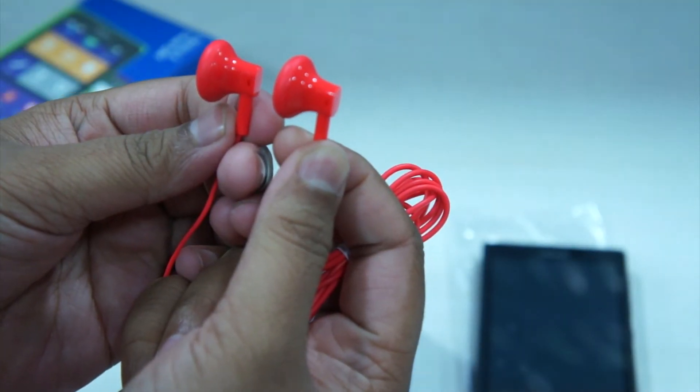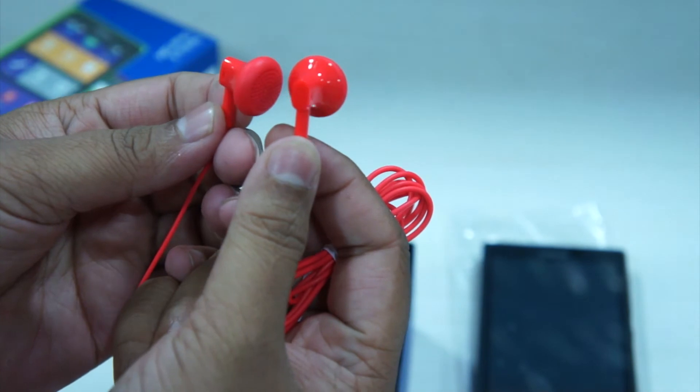The bundled headset does not feel premium at all and the red color combination does not go well with the black color of the device.